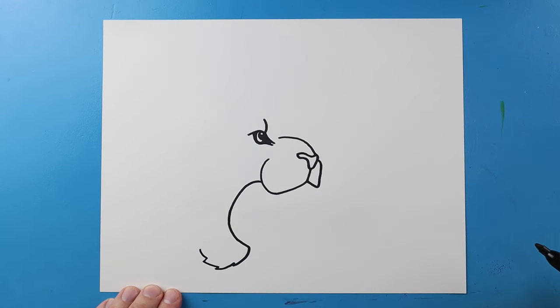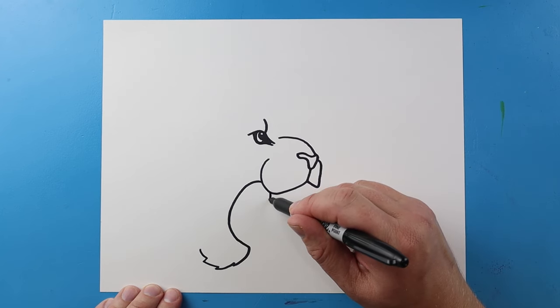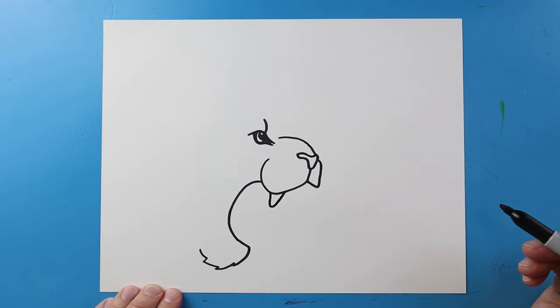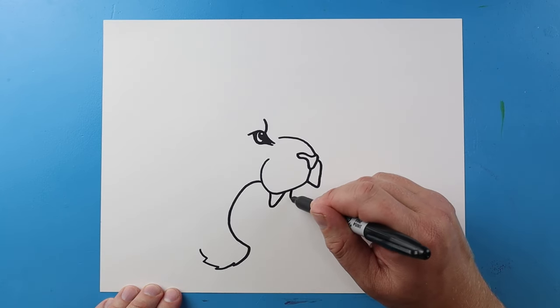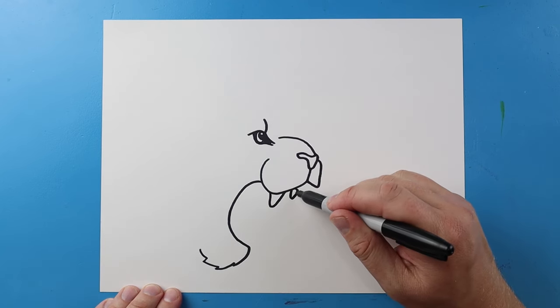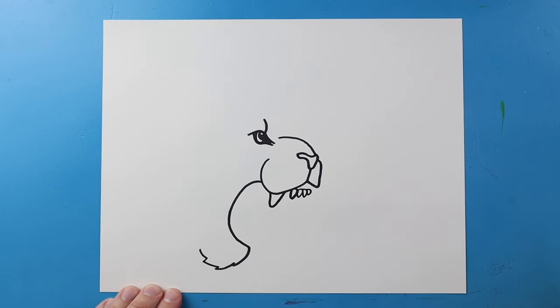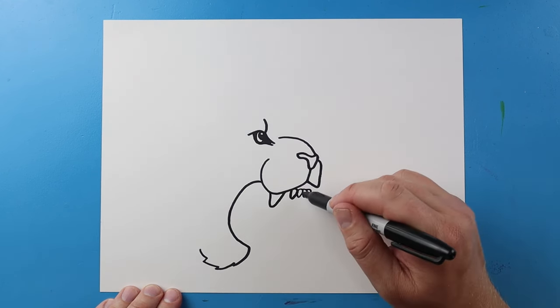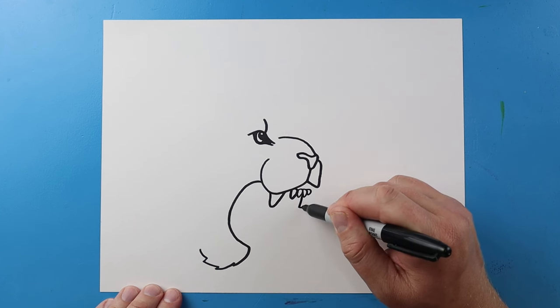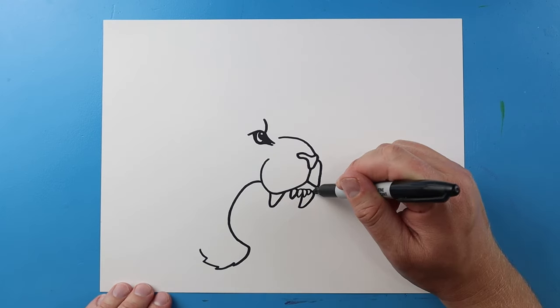Inside of here let's add some details. I'm going to draw a line going down and then up for one of the teeth, then make some smaller little teeth that go down with a rounded top, going down and up all around here. Then go down and bring it up for another big fang.